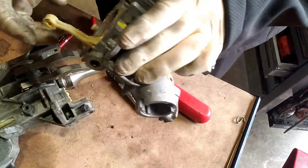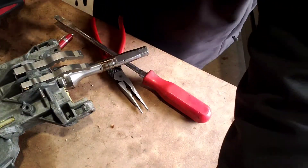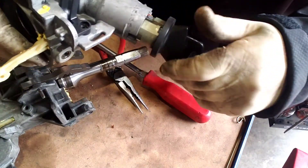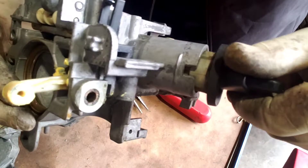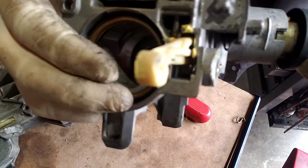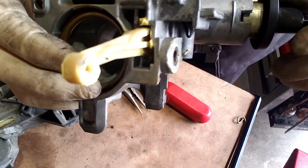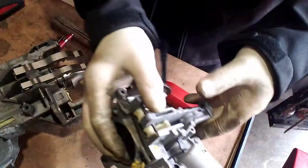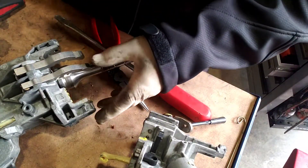Now that we've got it off, when we turn the key we're pushing this rod here — the rod is going in and out — so that part works.